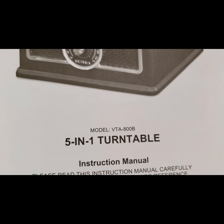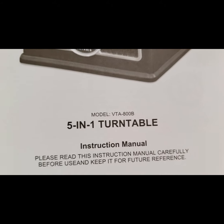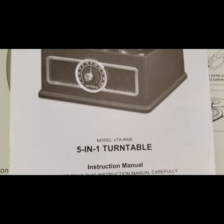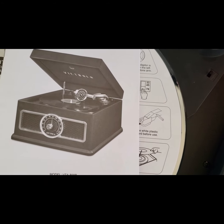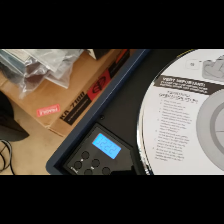It's got the instruction book. It's a model VTA800B-501 turntable — so that was a plus. There's no date on the instruction book so I can't tell from there how old it is.